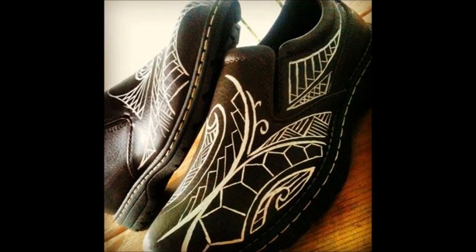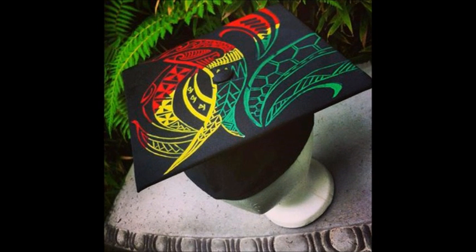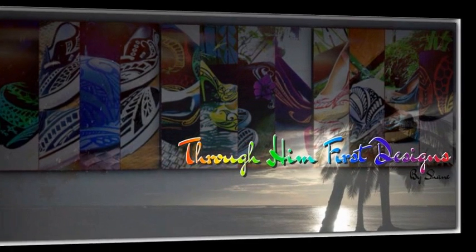I saw the guitar designs and I thought, wow, how original. And that's something really cool about your work — every piece is original. Yes, every piece is. Nobody has the same exact design, not one person, unless it's ordered that way. But other than that, I try to pride myself in painting different designs for every single order that I get.